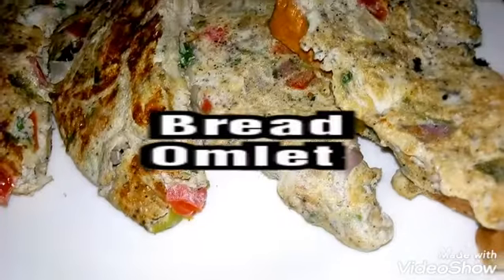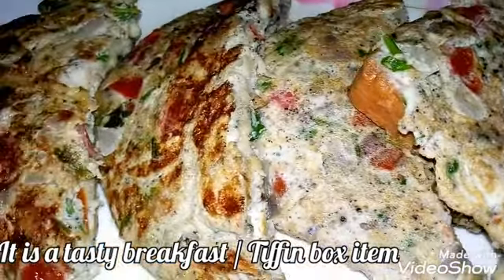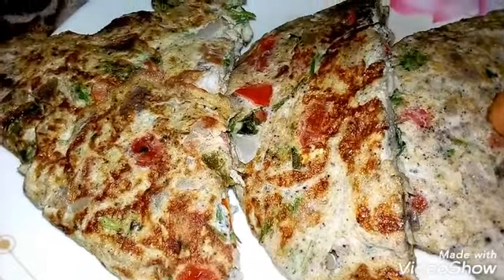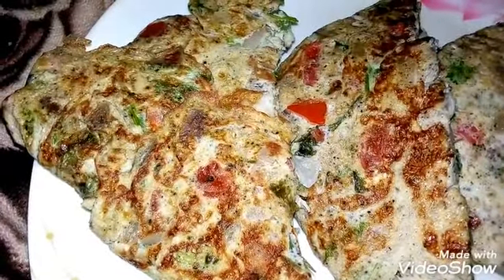This is a special bread omelette. This is an easy and very tasty recipe for breakfast.